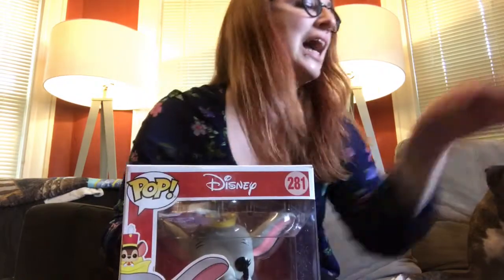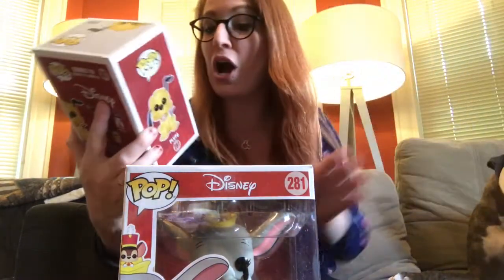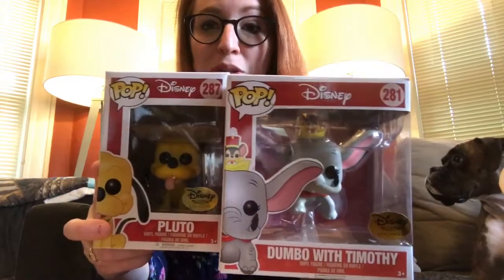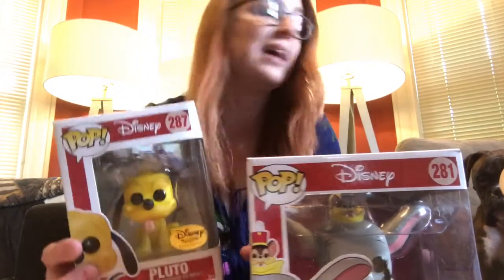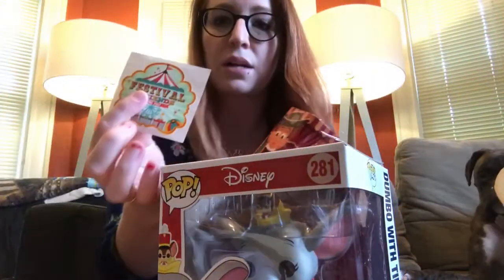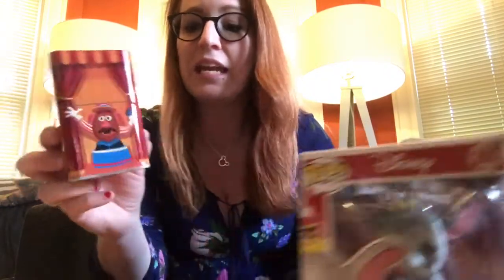There's a second Funko in this box - it's Pluto! This is awesome, two Funkos in one box, this is really exciting. And then also in this box, a sticker and another tin, and this tin is Toy Story - oh my god, I'm friggin pumped.